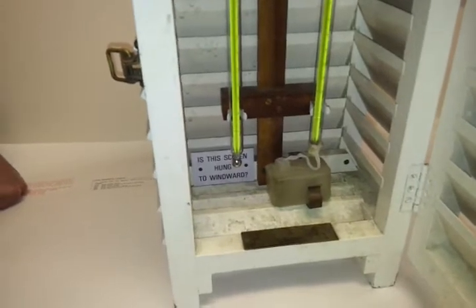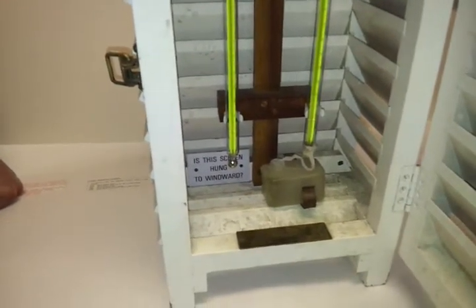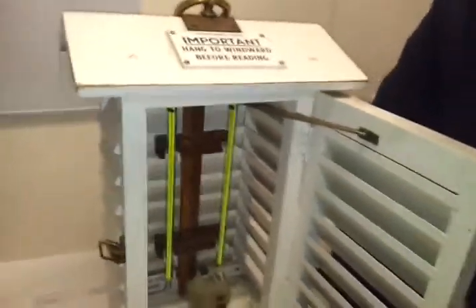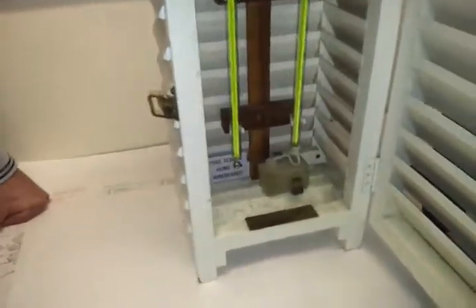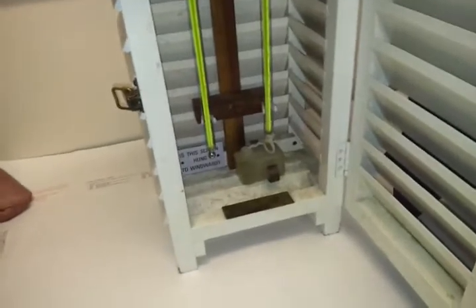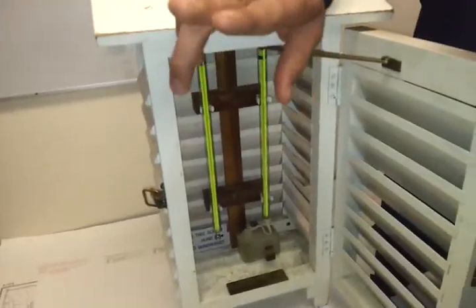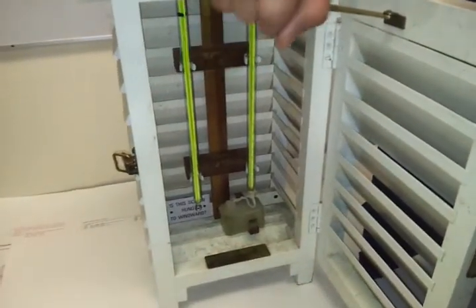Open NP 100 and go to the page of the dew point table. The x and y axes will be there — one side will be the depression of the wet bulb and the other side will be the dry bulb thermometer temperature reading. Enter with both readings and get your dew point temperature.